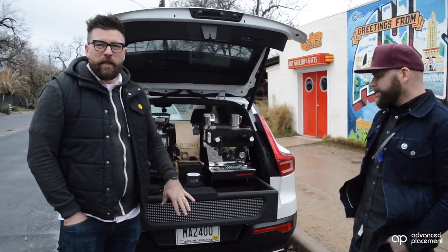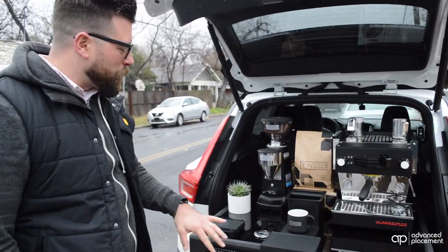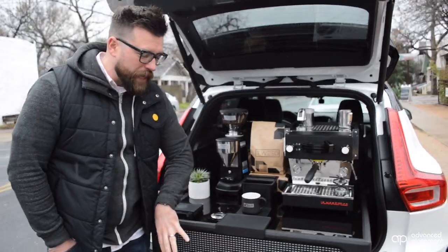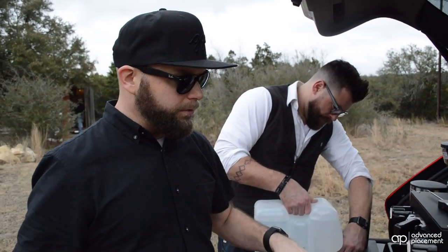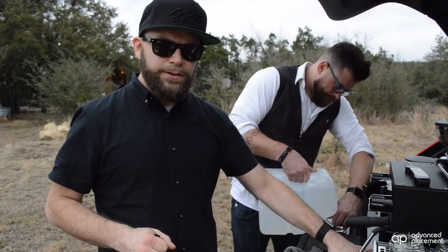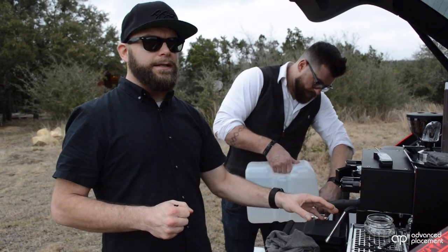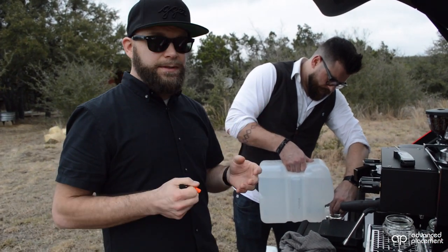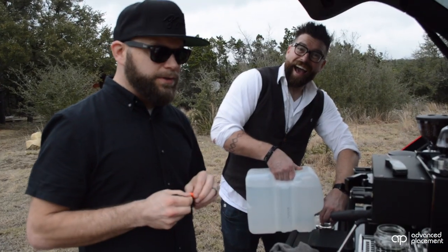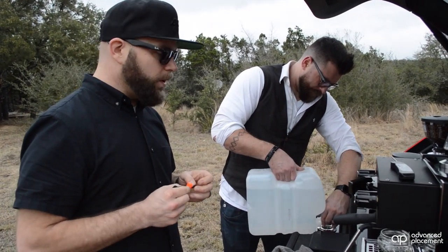In addition, we've got this plumbed for service. We've got a fresh three and a half gallon fresh water tank, as well as a three and a half gallon gray water tank built into our tray. That allows us to do a lot more volume than the previous XC90 rig, where we were relying solely on the internal reservoir and a little drain bucket integrated into the Linea Mini. So we should be able to serve probably 100 to 200 drinks before having to stop to refill water or empty the drain.